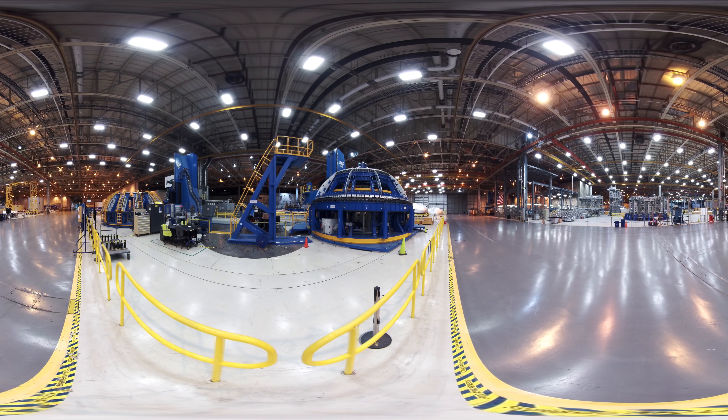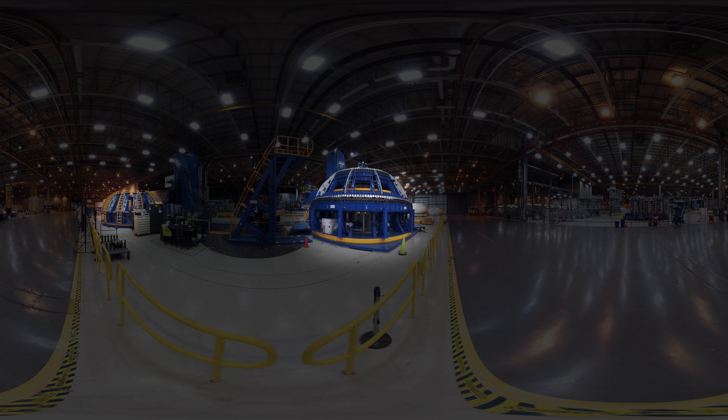To make big rockets, you need a big space. The Michoud Rocket Factory could hold 31 football fields. Seen here are a few of the robotic weld tools in the facility used to make domes and barrels for SLS.